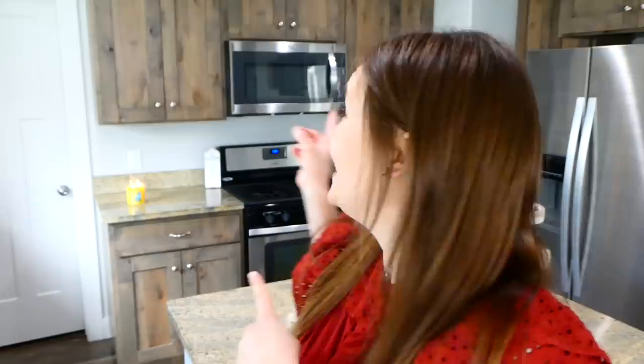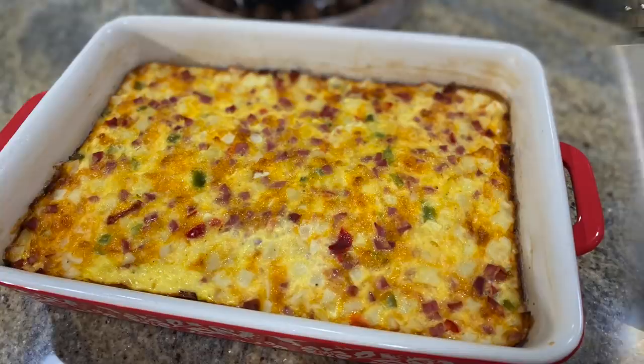Welcome! Today I'm going to be showing you a huge grab-and-go breakfast meal prep. I absolutely love meal prepping these recipes for my family because all I have to do during the week is grab something out of the refrigerator or the freezer, stick it into the microwave, and there you go — the easiest breakfast to grab and eat on the go or at the kitchen table. Let's head to the kitchen and start cooking.